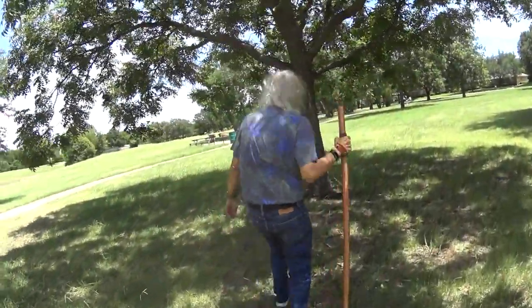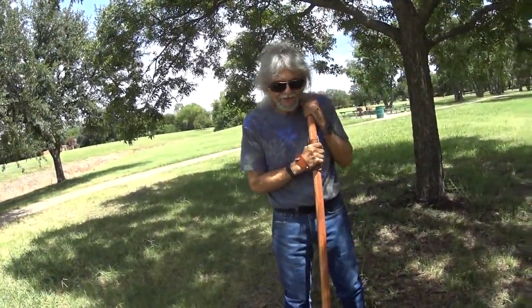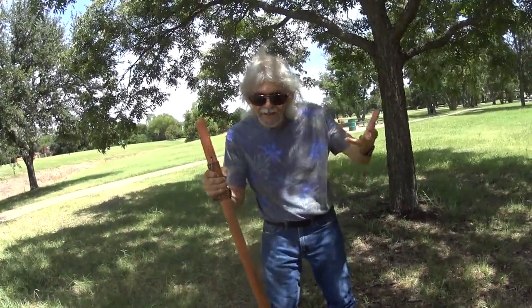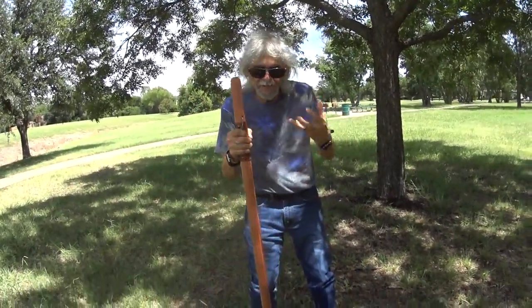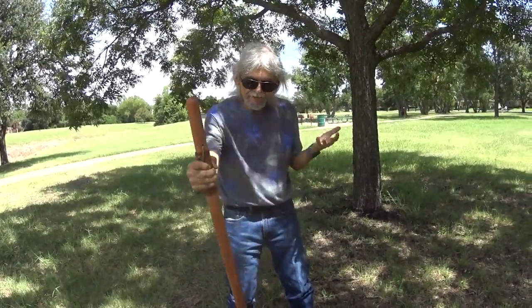Now, what's also good about this stick is that, as you know, I use a cane. He doesn't make canes at the moment — this is what he makes, and he does one heck of a job.